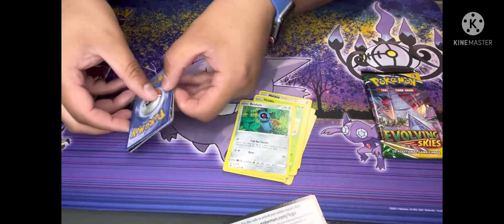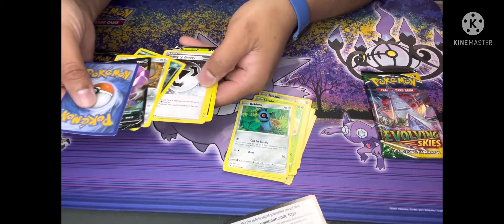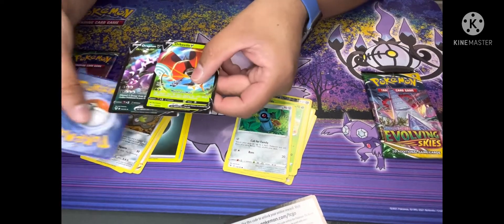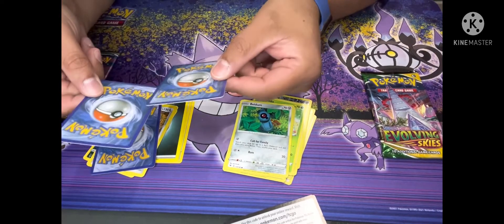Versus this one — cards are all over the place. And you should definitely not be pulling two V's out of the same pack.